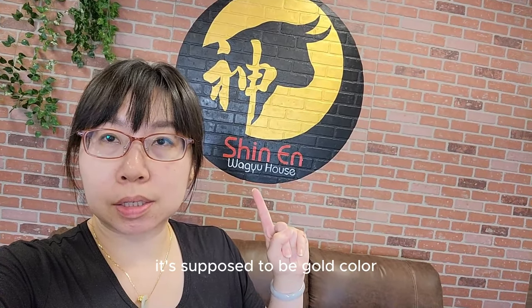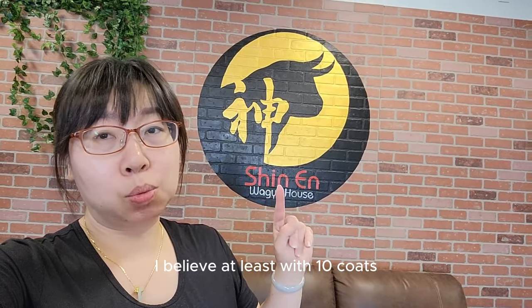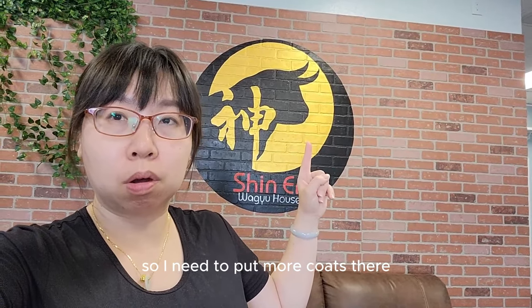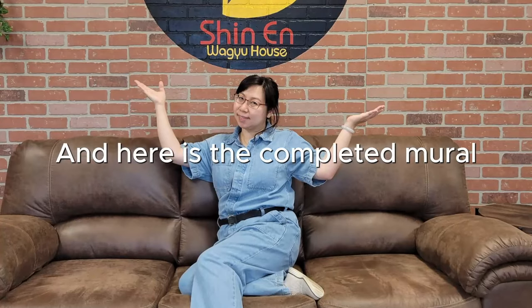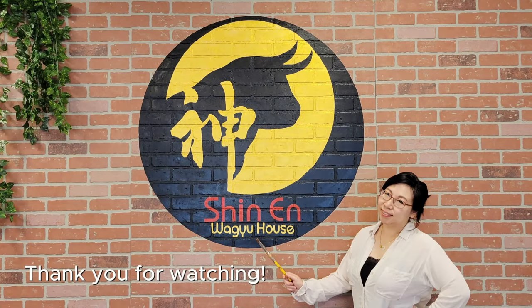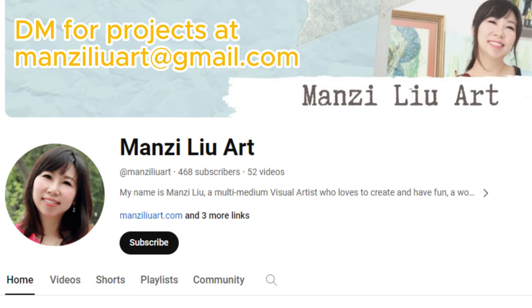Only the bottom of the writing is supposed to be gold color. The underneath color is white, and then I will paint gold — at least three coats — because the gold is a bit transparent, so I need to put more coats there.